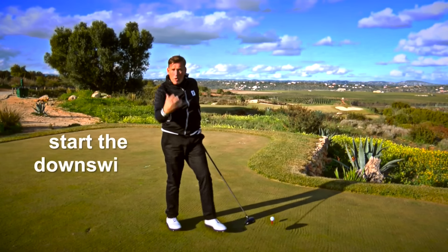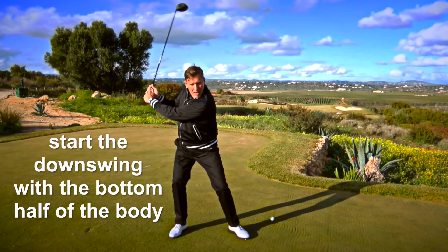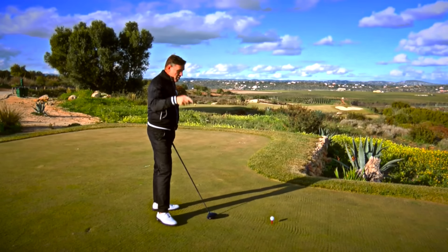What you need to do is start the downswing with the lower half of your body, driving it forward. That then drops the club straight back in line, straight back onto the golf ball — straight goal shots. Let me show you.